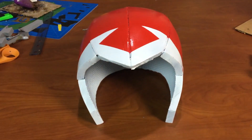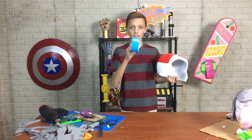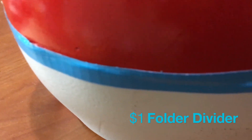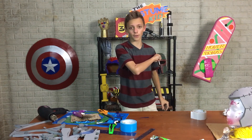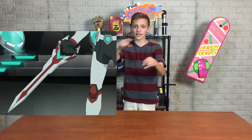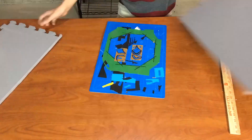Now that the helmet is all painted we can finish it up with a few more details, primarily using light blue duct tape, and then we're going to do the visor. For that I'm going to use a folder divider. We've got the cool blue visor looking pretty awesome and I can still see fairly well. That is it for the costume — moving on to the sword. Each paladin has their bayard, and for Keith his is an awesome red and white sword, so that's what we're going to make.